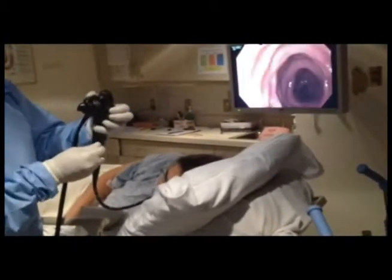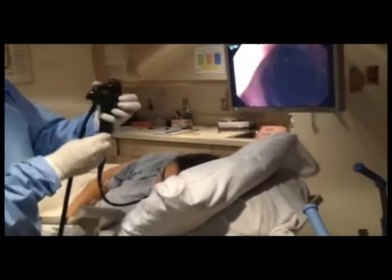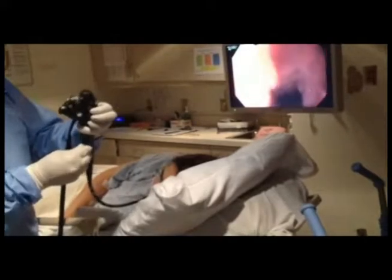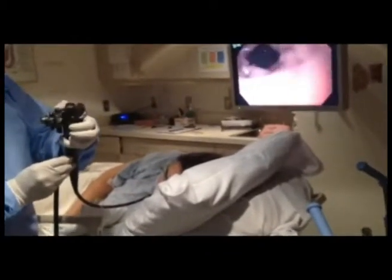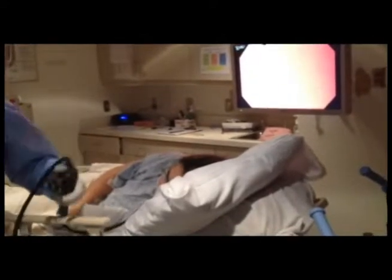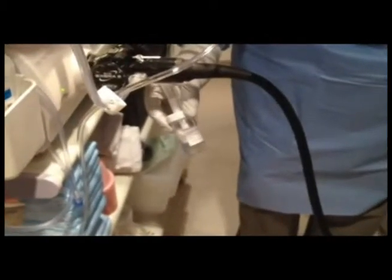Another trick I use is I'll actually lightly attach the port for aspirating and won't completely seal it. That allows me to not suction up the mucosa as much, so I don't traumatize the mucosa and don't get a lot of blood contamination. You can see here we're not really traumatizing the mucosa at all. Looking at the trap right now, you've got about 30 to 40 cc's of fluid. This is pure pancreatic juice.